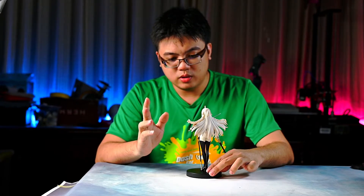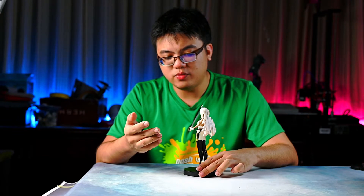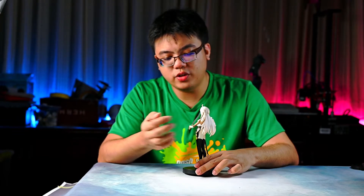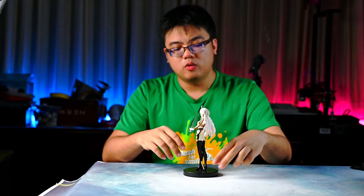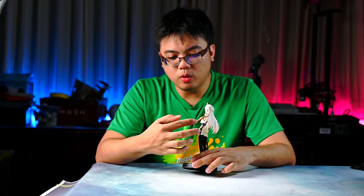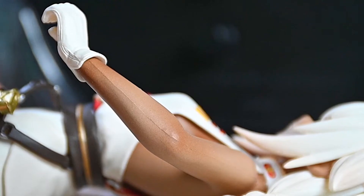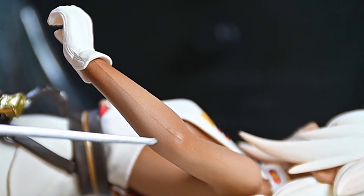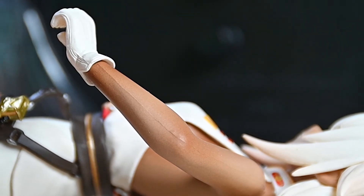Moving on to the sculpt and the paint job. For her sculpt, there is nothing much to complain about, except for the usual mold lines you will see at the side of the figurine — for example, on her arm right here. This is very common for price figurines because they are a low-budget product, so naturally you will see mold lines and slight manufacturer defects. These mold lines are present in pretty much every price figure I've come across, so I wouldn't call it a defect. Fortunately, it is not very visible on this figurine.